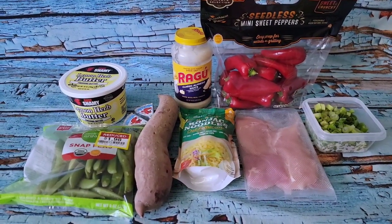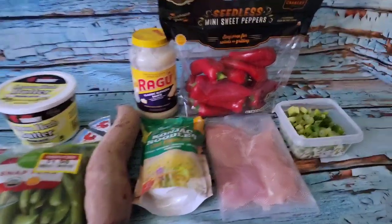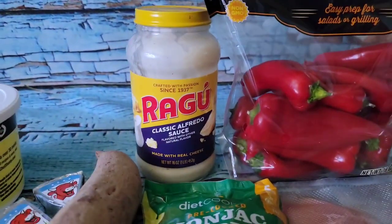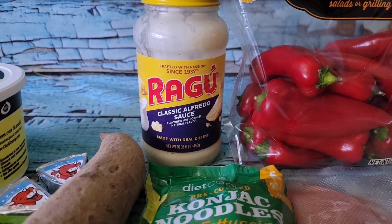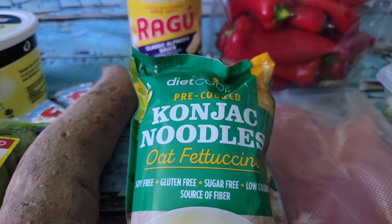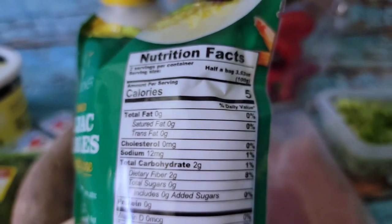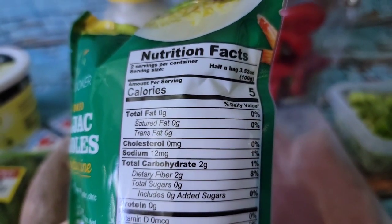I'm going to start brunch with a bit of chicken alfredo. I have some chicken tenderloins that I thawed out, and I have what I think is probably about a third of a cup of alfredo sauce left that I want to go ahead and use. I have some of my diet cooker konjac and oat fettuccine noodles — these are five calories for half a bag with two carbs, so the entire packet is 10 calories and four carbs.